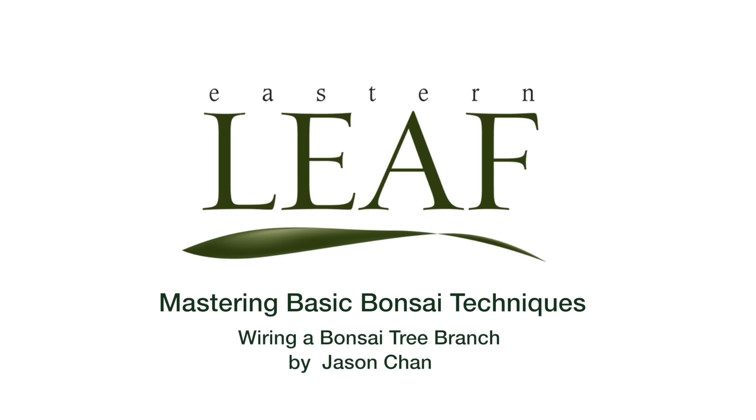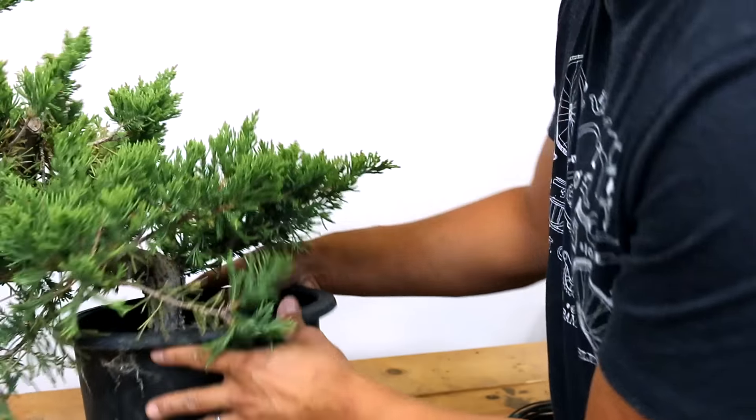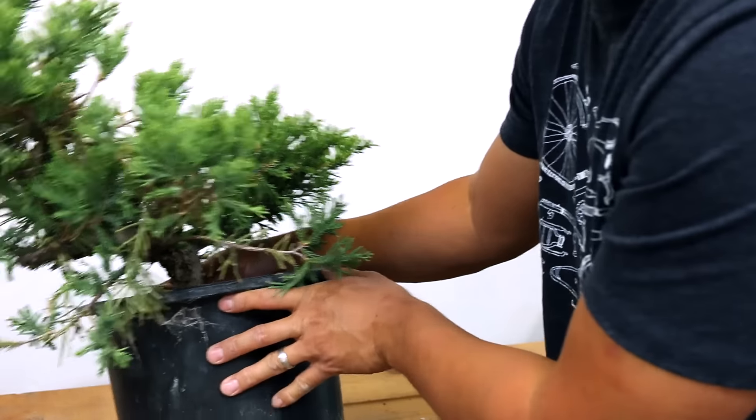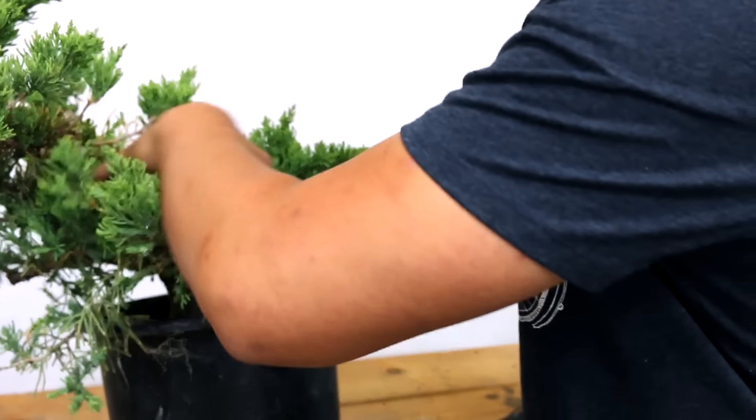Hi, Jason here, and in this episode we're going to be talking about how to wire a bonsai tree branch. I went out to the nursery and picked up a juniper — this is a juniper prostrata, a very good beginner tree.